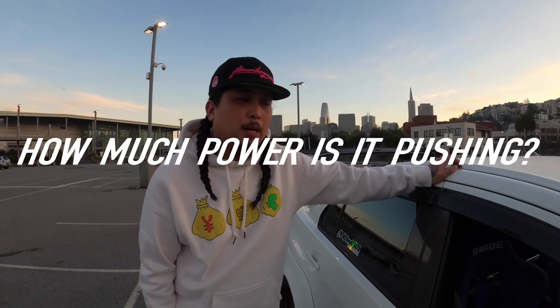How much power is it pushing? It's pushing 405 horsepower to the wheel on full bolts on E85, with a built head. The built head is the main thing — on this car you don't really need to build the block if you just want to push under 500 horsepower, that's what everybody says. This car has been tuned for almost four years now and has never let him down.